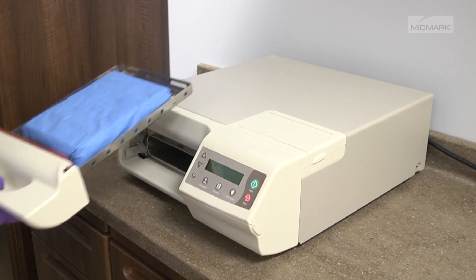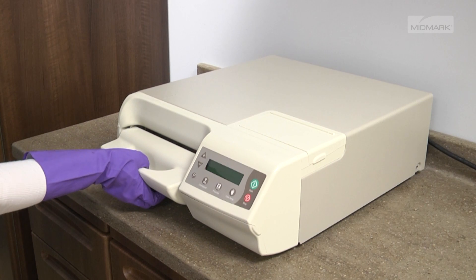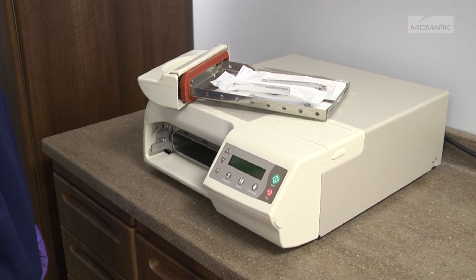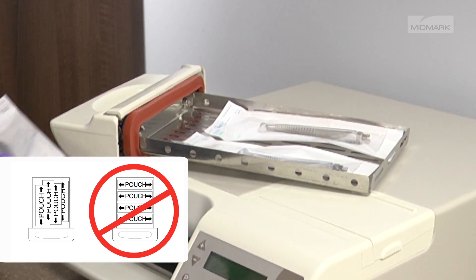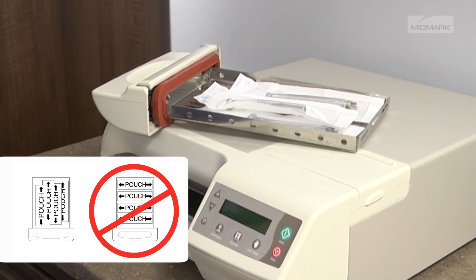Items to be sterilized should be arranged to permit free circulation of steam. Keep in mind the following recommendations: all items must fit in the M3 UltraFast tray, the loaded tray must slide into the chamber opening without scraping, pouched items should be loosely packed, pouches may overlap slightly, but items must not be layered.